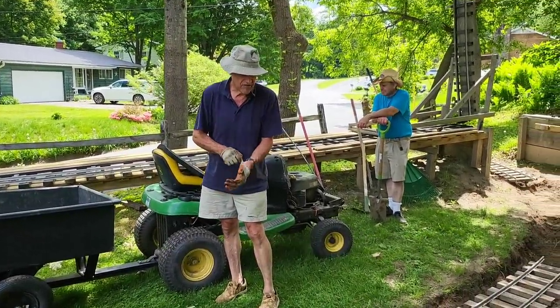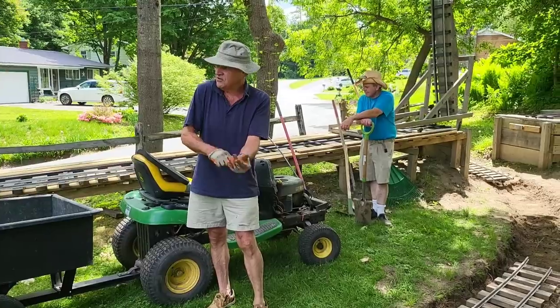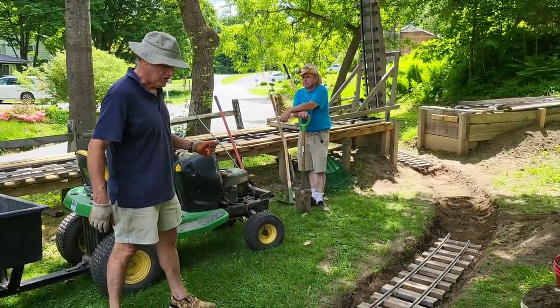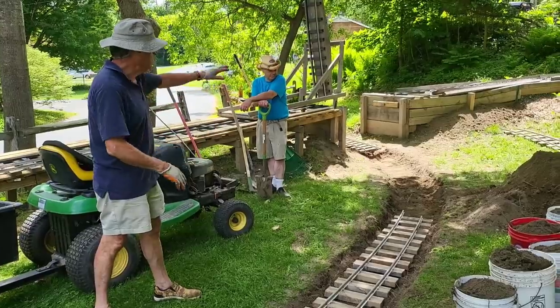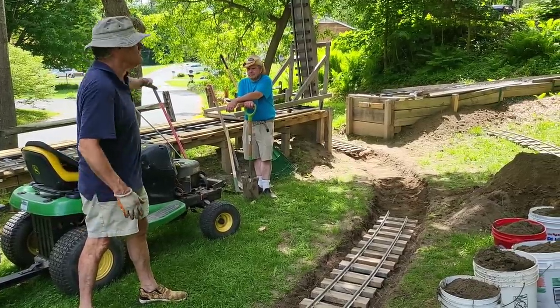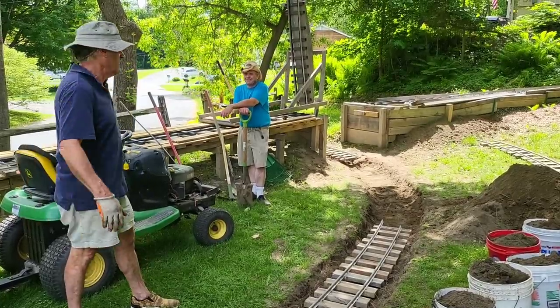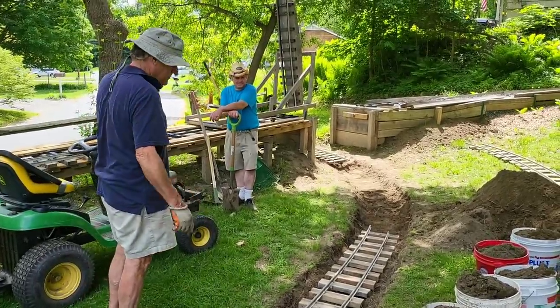Here we are at Shady Pines Railroad once more, and the newest thing here before I go on vacation is we've got the trestle — or viaduct — coming up. Why a duck? Why no chicken?